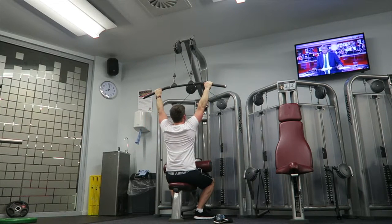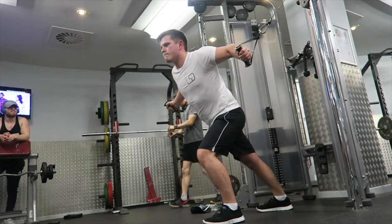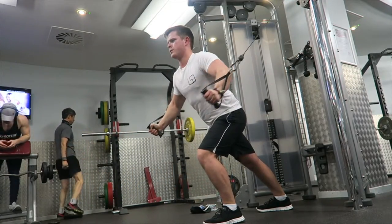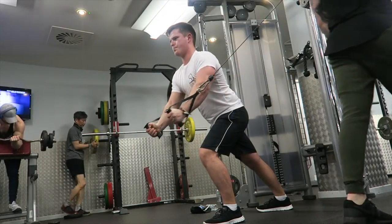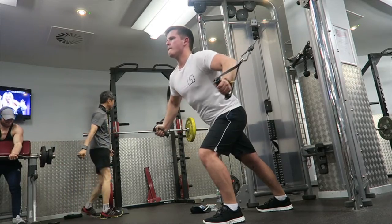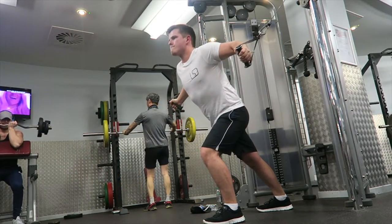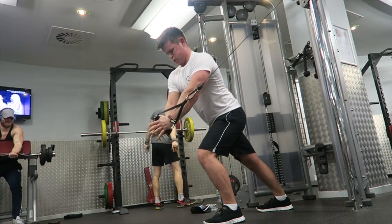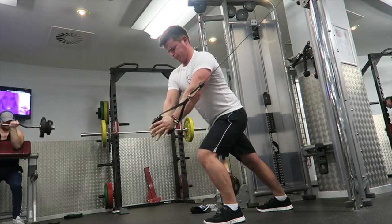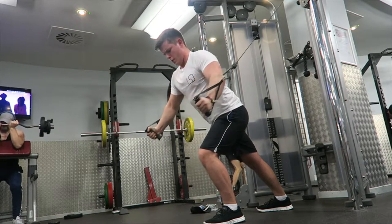The next movement is the cable fly. I managed to get the cables even though the gym was packed — apologies for people walking across the screen, there wasn't someone there to help me record. Same form as always: controlling both the concentric and eccentric parts of the motion, not going too far back to keep the strain off the shoulders and keep the tension on the chest.